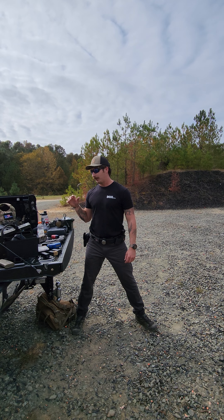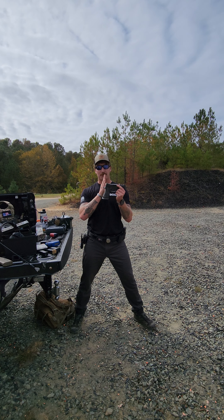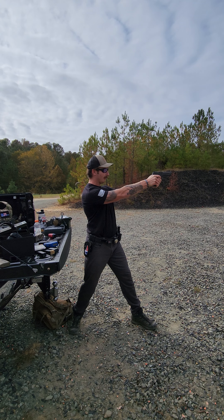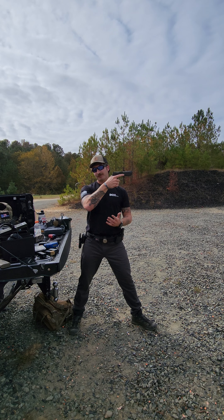So what's been working for me in competition has been switching over to the SIGs, such as shooting this Legion. It has a much more vertical grip angle — a lot more natural as you present it out at the target. You can see my hand is a lot more vertical there.